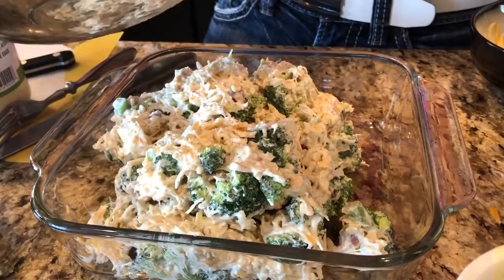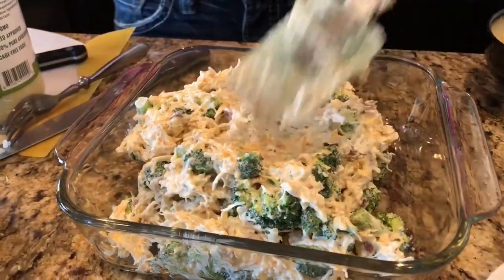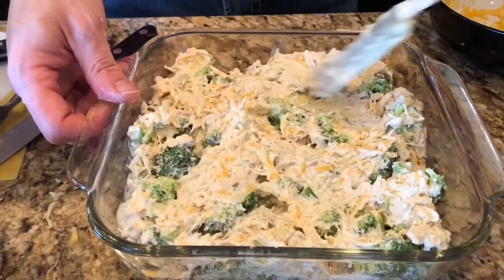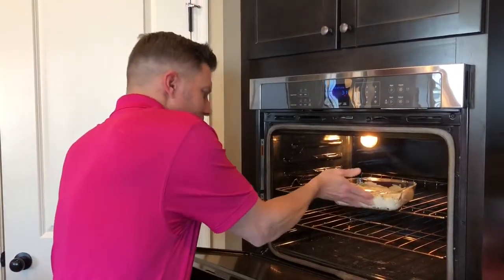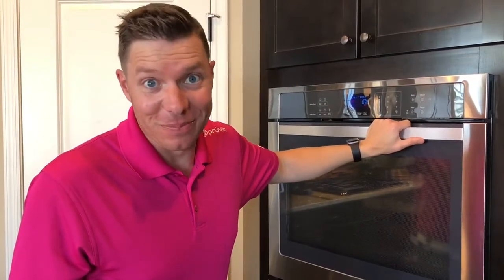Look at that — I think this casserole is gonna be pretty good. Hopefully it cooks down pretty well. I mean, we've seen different broccoli recipes and different casseroles, but none of them seemed to have all the stuff that we wanted to put in it. So this is truly a Keto Dad creation. You never know what you're gonna get when you do that. Here we go — we're gonna take it, stick it in the oven at 350 degrees, and do about 25 minutes on the timer. I've got high hopes for this one.